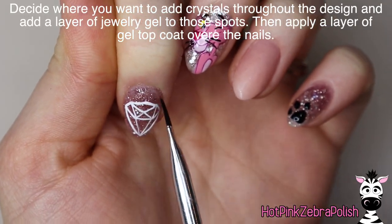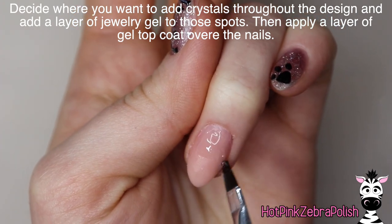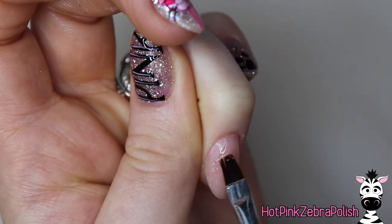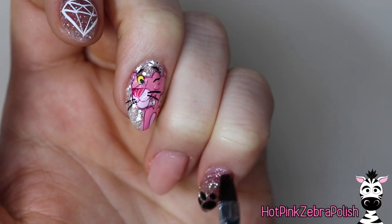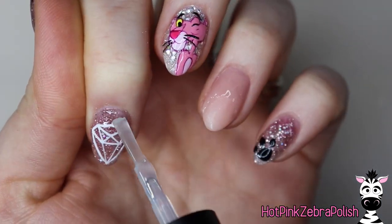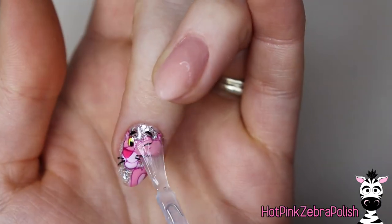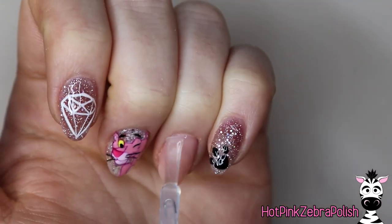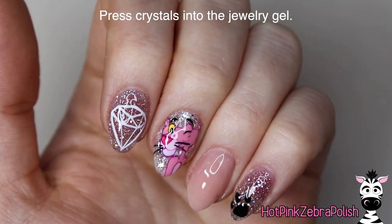Now after all those are filed and in shape, we can begin adding the crystals basically all over this design. I'm going to apply some jewelry gel to every place where I intend to put a crystal — so that's around the cuticle of my pinky and my index finger, and then almost the entire ring fingernail, and then on the dot of my I on the thumb. Once you have all of those, then apply some gel top coat over all of them. These nails are all very shiny just to keep with that glitzy and glamorous feeling and theme — I decided to keep them all very, very glossy.